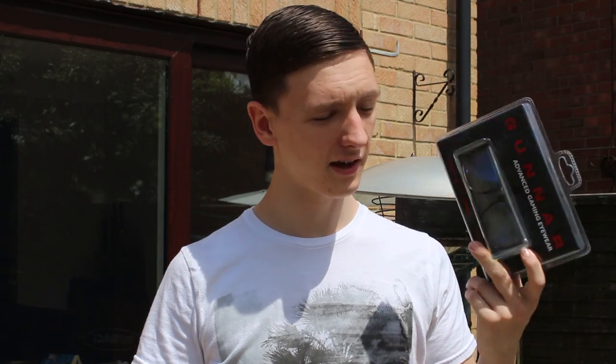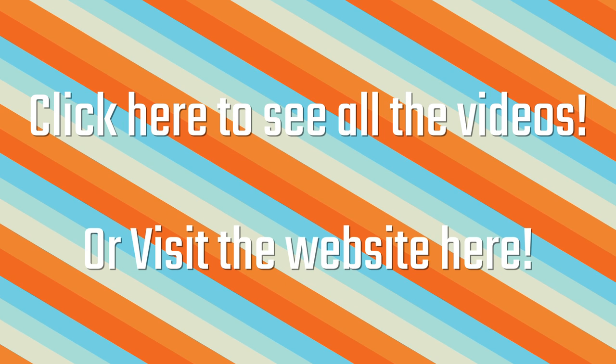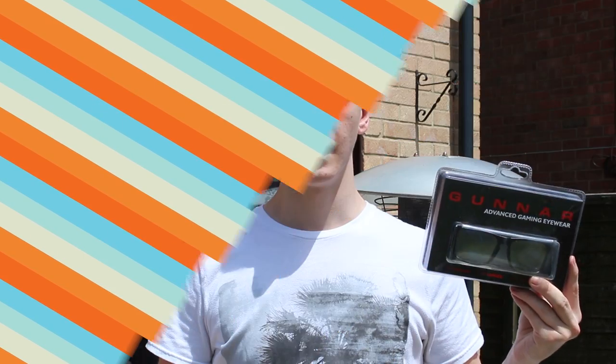These are Gunner Intercepts and this video is what I think of them and if you should get them or not. Check out our website at techteamgb.co.uk for more info on both this and many other products and also up-to-date news on all things tech. Stick around for this awesome video.